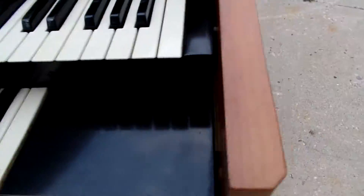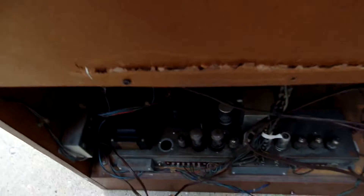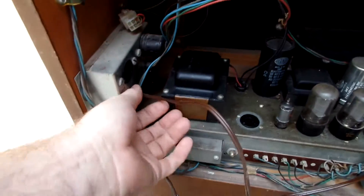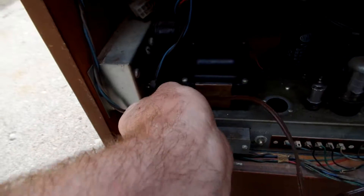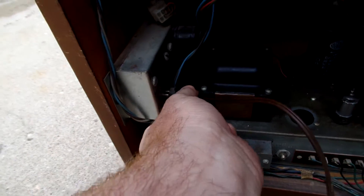This is a Hammond M-103. I had the HA-35 which I took out, and then this is the HA-2913. Here are the actual plugs for it — they just go into...